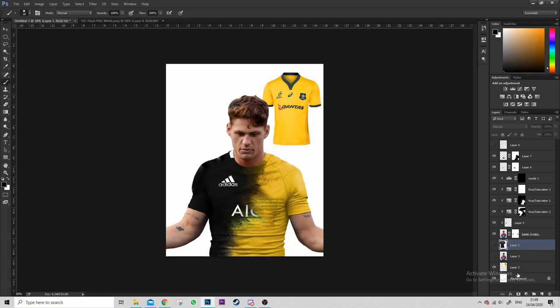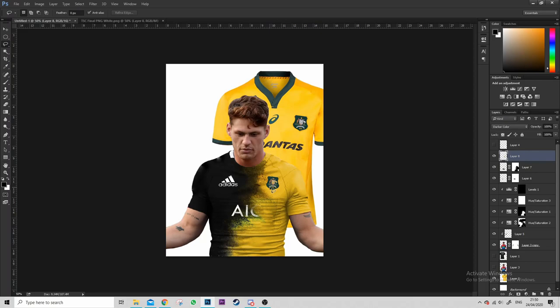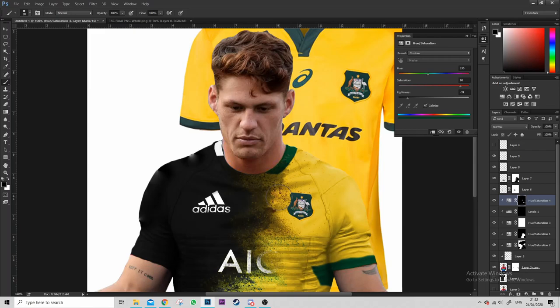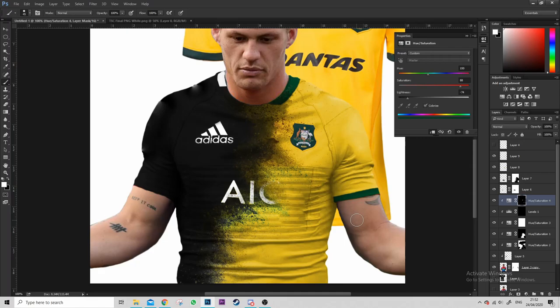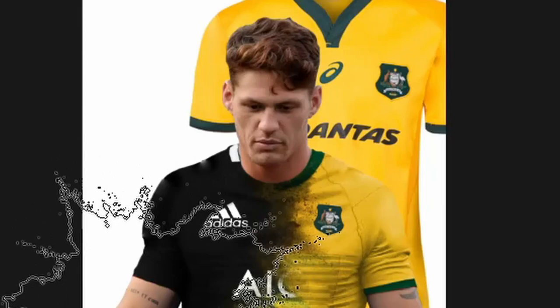Now I'm getting started on the Australia jersey — same process, copy over the crests and all that. But you don't have to make an exact copy; the All Blacks jersey had that texture on the front and I'm not going to copy that over because it will make the edit look really bad. If you overdo it, the jersey ends up looking really fake — you're trying to reduce how fake it looks. You can see me here putting on the green collar for the Australia jersey.